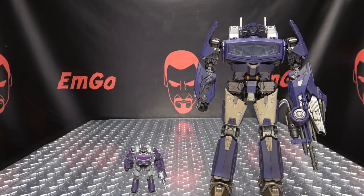For comparison, here he is with the Masterpiece Shockwave, so you can see how it started versus how it's going. And here he is with the Studio Series Core Class Shockwave — he's so little, he's so little!